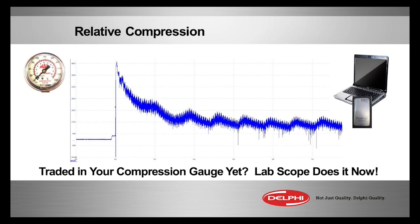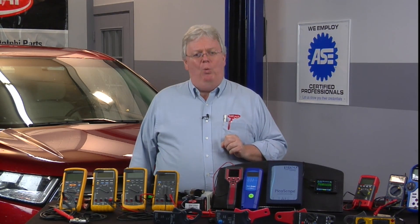Let's scrutinize the pattern right now on something called relative compression. Speaking of big box analyzers, they used to do this in the last years they were out there. They would let you crank the engine and prevent ignition from allowing the engine to come to life, then look at the current draw and give you numbers representing what the compression would be percentage-wise — 100% being perfect compression and 50% being half compression on your engine.